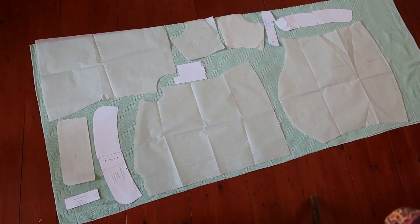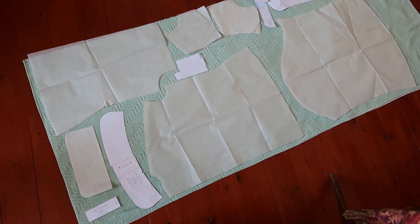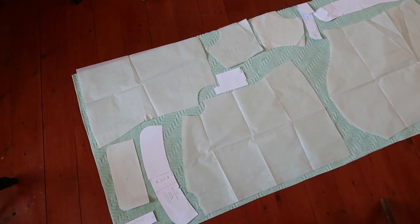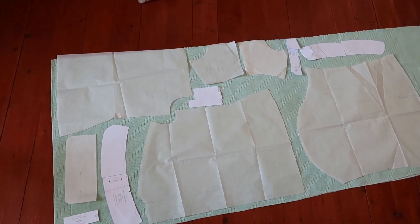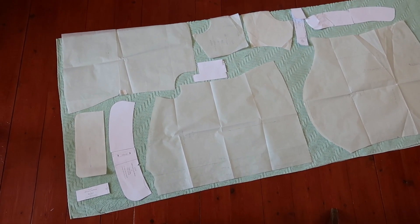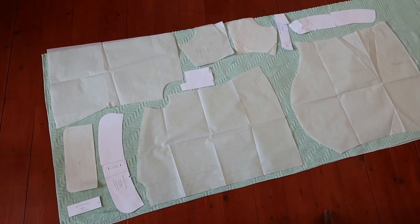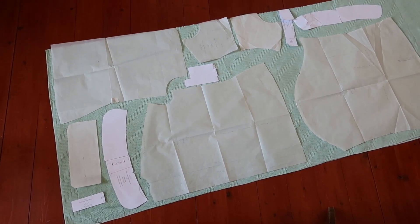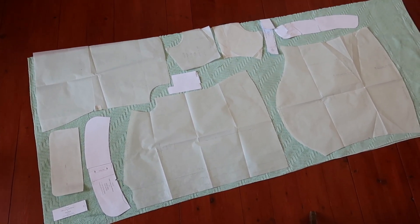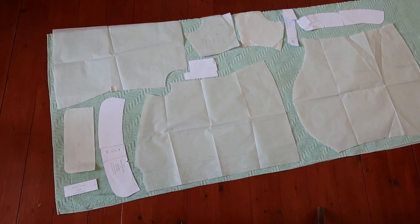As you can see, some of the pattern pieces are upside down. You are free to play with your pattern pieces. The only thing you need to pay attention to is that whenever you need two of something, they have to be symmetrical. But as the pattern pieces here are placed on a folded blanket, I don't really need to worry about symmetry. They will be symmetrical anyway.